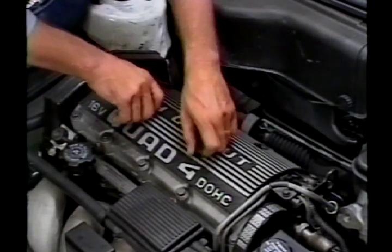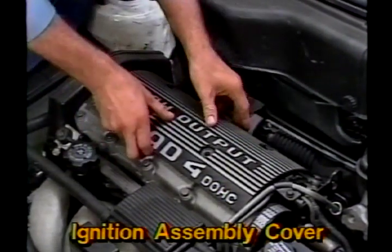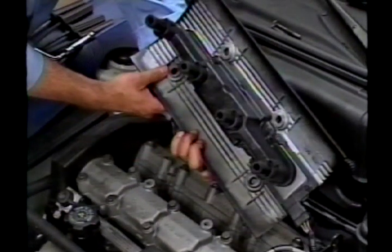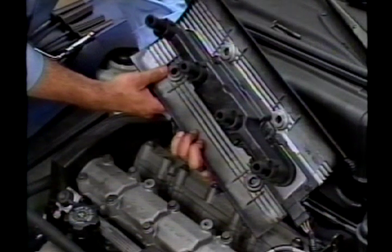One of the most innovative systems of the high output Quad 4 is the ignition assembly cover. It serves many purposes, in addition to dressing up the appearance of the engine compartment. It acts as an RFI-EMI suppressor and as a splash shield. Beneath this attractive die-cast cover, you'll find a distributorless ignition system. The ignition assembly cover also serves as a heat sink for the ignition module, and is mounted on top of the engine between the two camshaft housings.